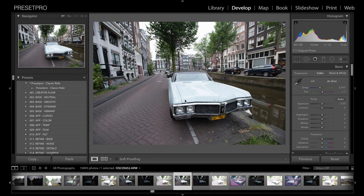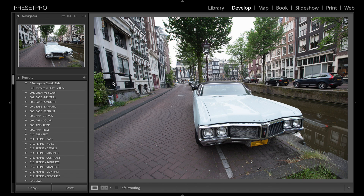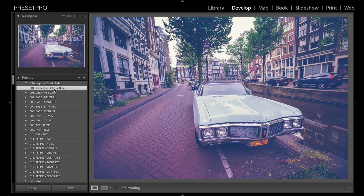Hey everyone, today's free Lightroom preset is called Classic Ride. Here we have a nice raw photo of this giant boat of a car taken in Amsterdam. Let's close down the side panel and the bottom panel, and then we can get started and click Classic Ride.